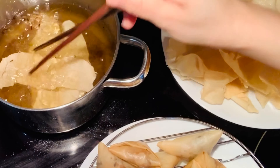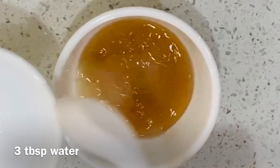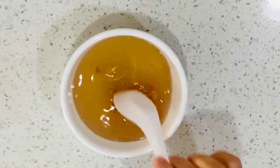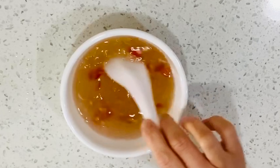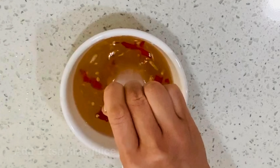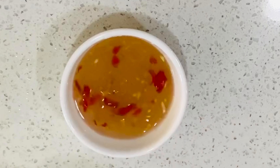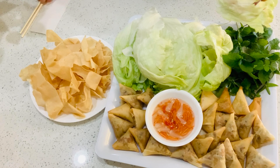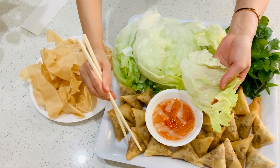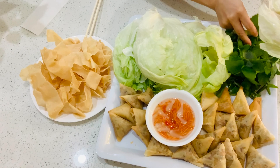Now to make the dipping sauce: mix 1 tablespoon of fish sauce, 1 tablespoon of sugar, and 3 tablespoons of water. Stir well. Add garlic and pepper to taste, and I add a little bit of lime juice. Stir well. The pillow cake can be eaten alone or combined with lettuce, mint, cilantro, and dipped in the fish sauce.